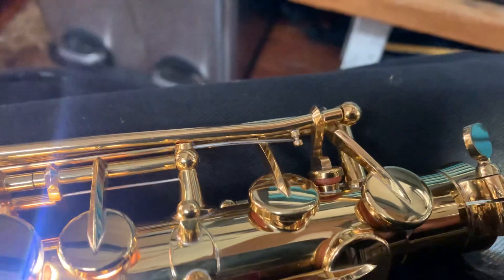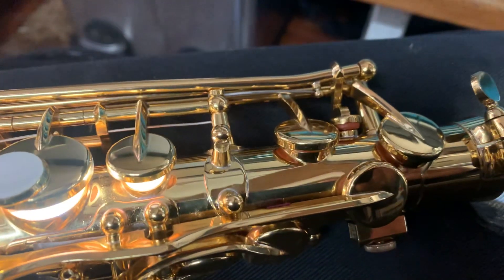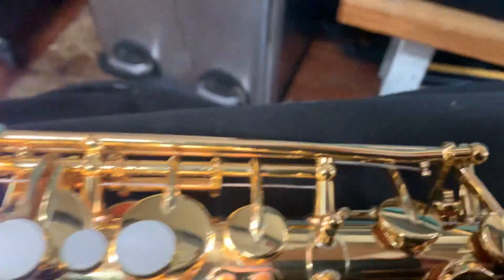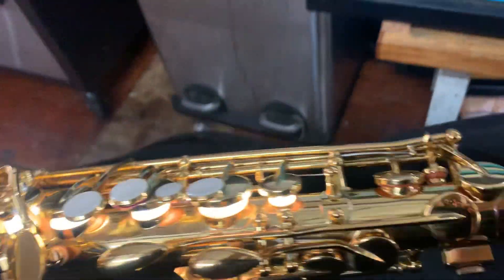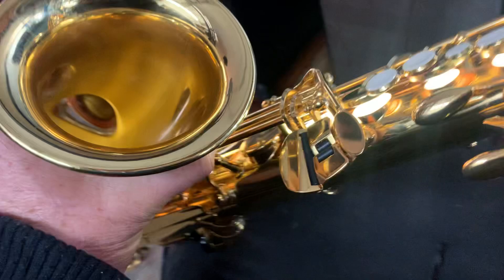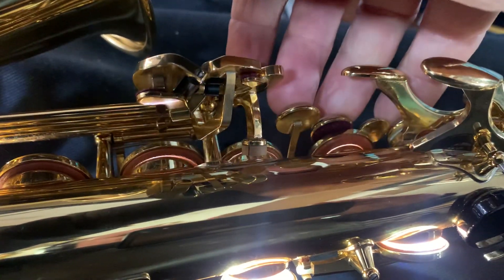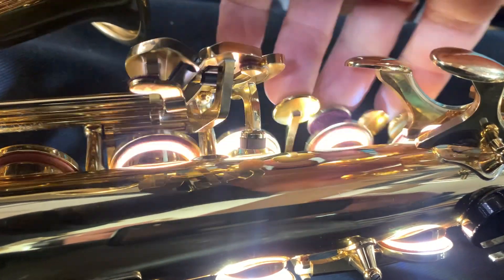This top end has taken a bash. Who knows what's happened, but we're going to repair that. The body tube is not actually that straight and it looks like it's taken a bit of a bash. This is first touch and this is first touch here too, so we've got quite a bit of bleaking going on.